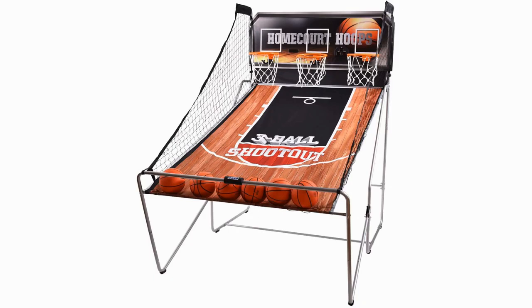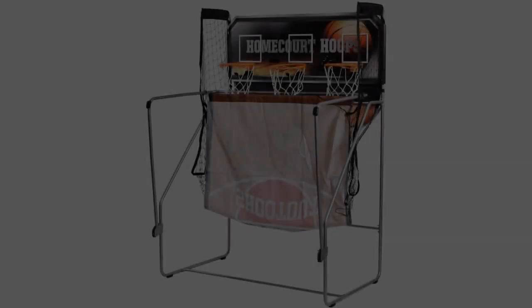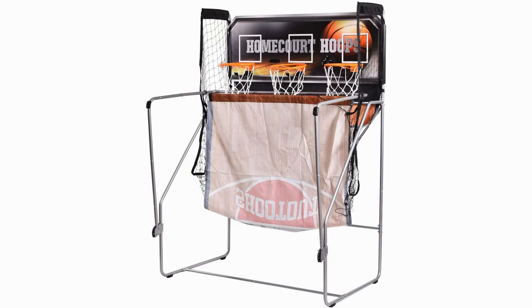With a digital scoreboard and buzzer, this is the best electronic basketball arcade game out there. Six balls come with the product, so you and your friends can have a couple each as you battle it out for arcade supremacy.